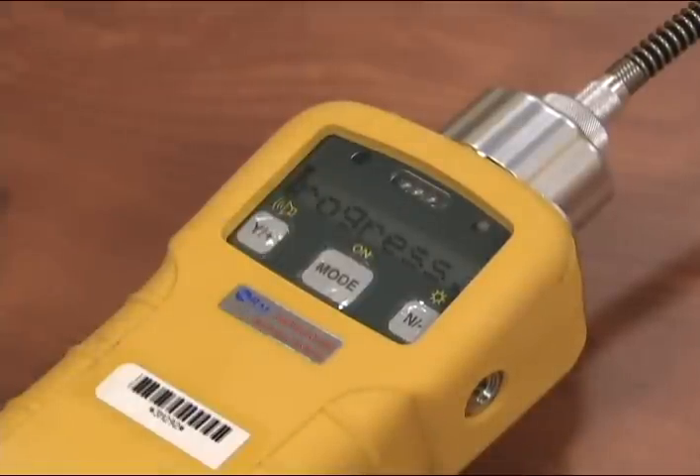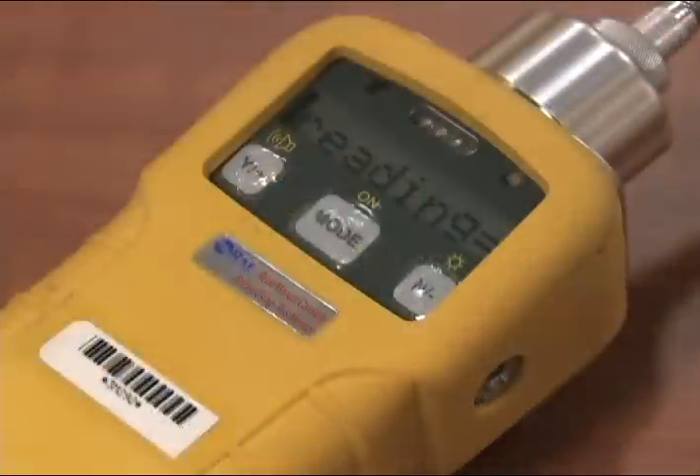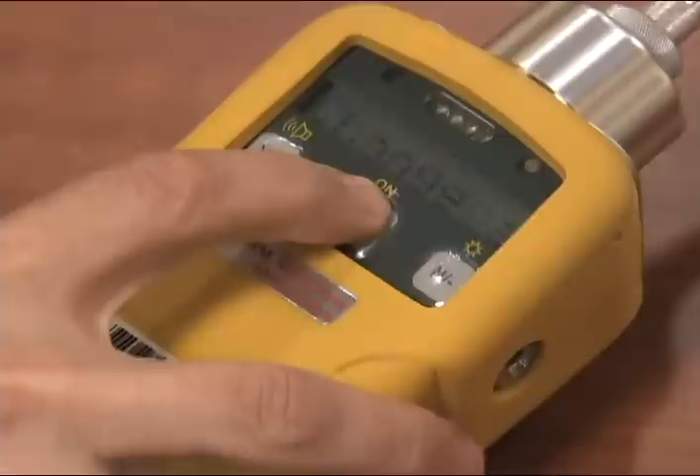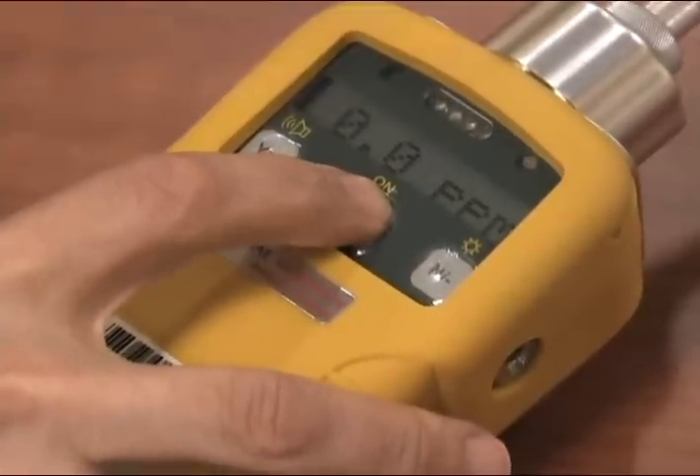When re-zeroing is complete, the screen will display reading 0.0. Push the mode button until the unit shows the flashing L, indicating the unit is collecting data and data logging the results.